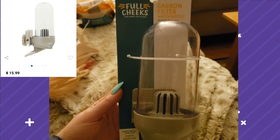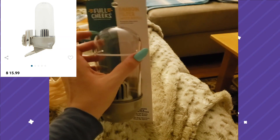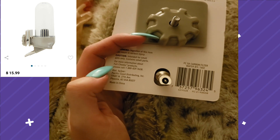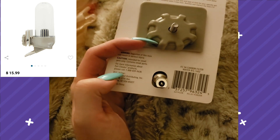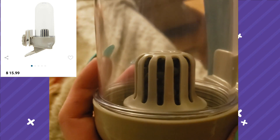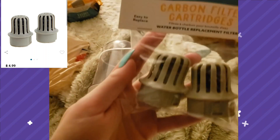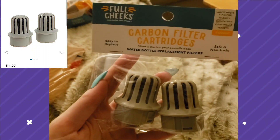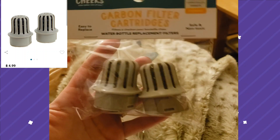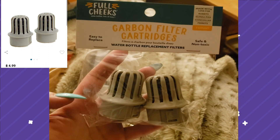The next thing I have is this Full Cheeks carbon filter water bottle — it's quite large and plastic. It has a little pin that they push to drink, so I'll have to try it out to see if they can actually use it. I'm going to leave the other bottle in their tank just to make sure. It has a spot for a carbon filter with refill packs, which helps keep the water fresher and cleaner. I use filters with my cat's water fountain too, so I think this is a really great invention.